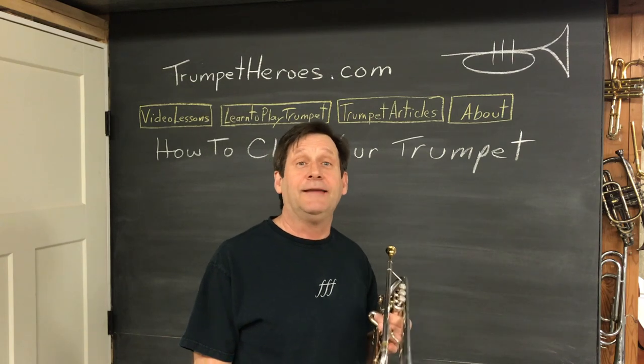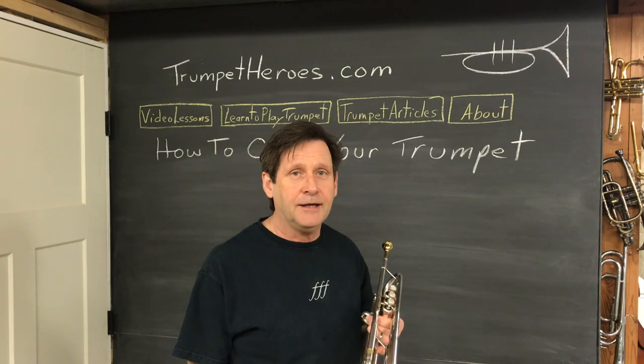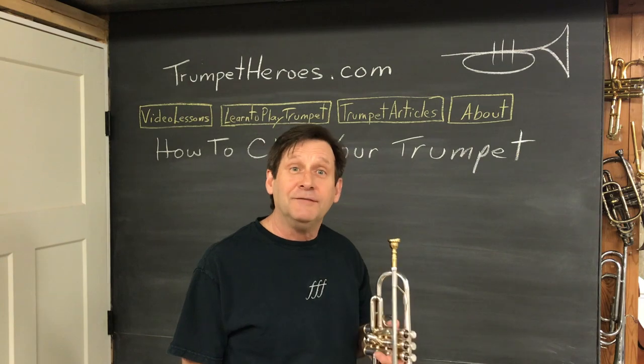Hey trumpet players, today is trumpet bath day. You should probably do this every now and again. Why don't you come over to the laundry room and we'll do ours together.